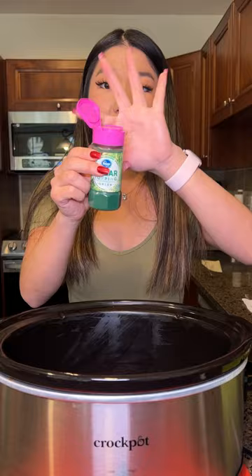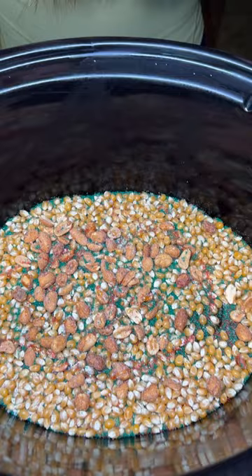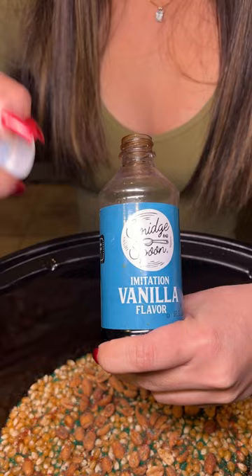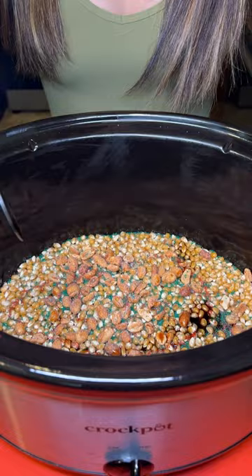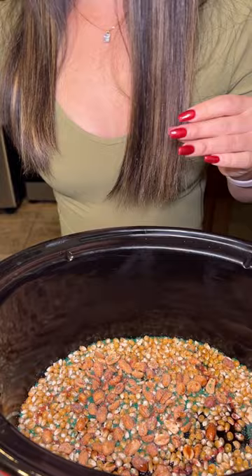Come here, look inside. Right now it doesn't look like much, but trust me, this recipe is so, so, so delicious. This is my grandmother's secret ingredient — vanilla extract. I'm just going to be placing about a teaspoon of this and dabbling it right on top of our popcorn kernels.